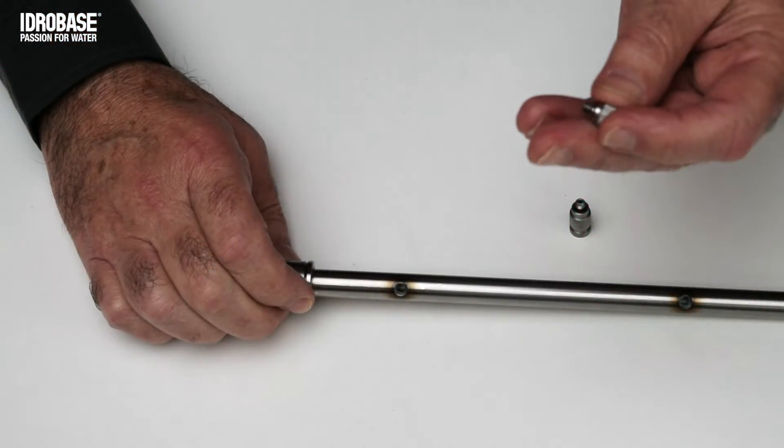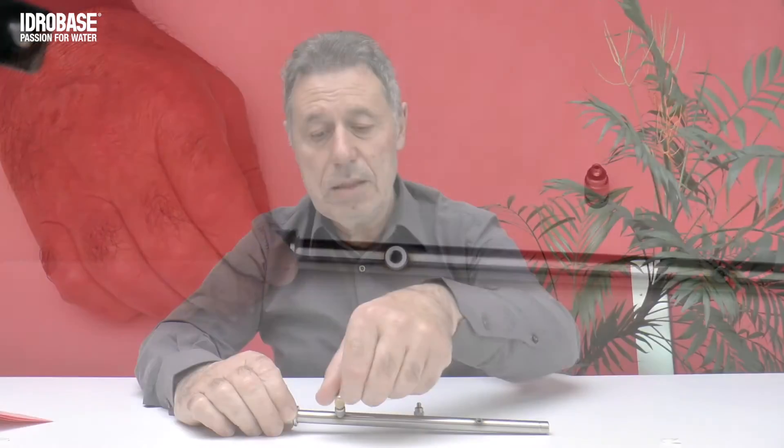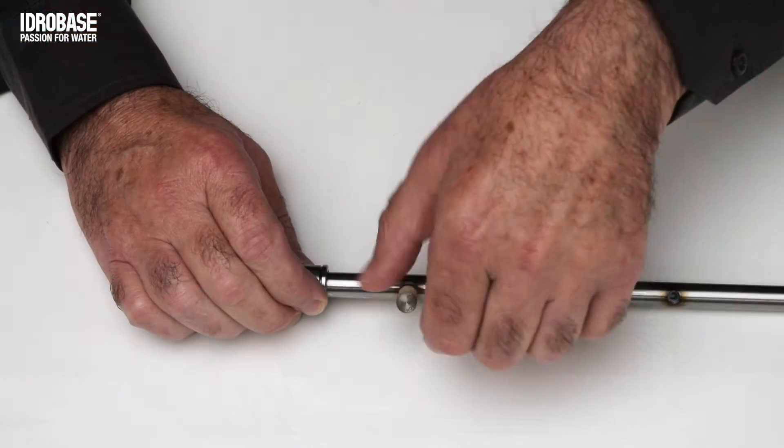To avoid this problem, normally a stainless steel adapter is used, so it's the same material as the tube, which isolates the brass nozzle. This is the classic system to use the brass nozzle on a stainless steel tube.